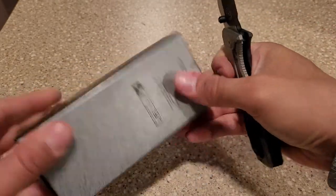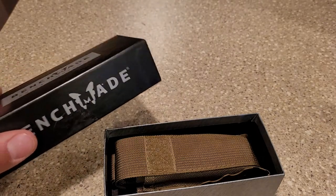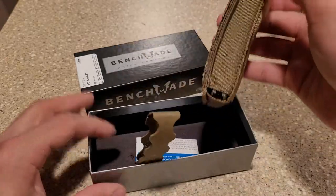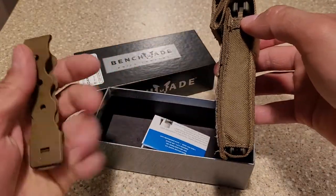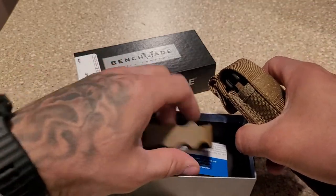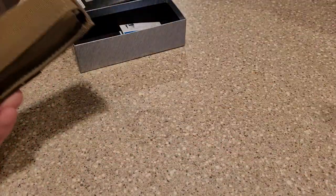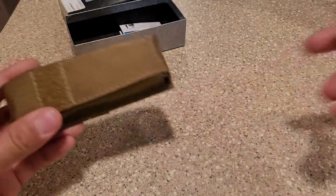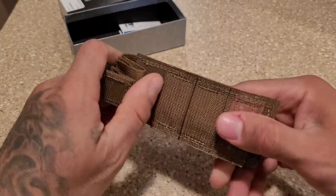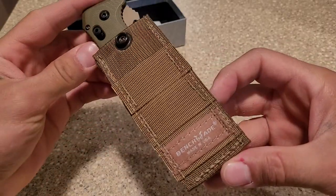Now, the full size comes with this pouch here, this little carry case or whatnot, and this MOLLE strap. I believe the minis do not come with this extra deal. Got to excuse the countertop — I'm in my bar in the basement and didn't get to wipe it off. So this is pretty nice. Made in USA.